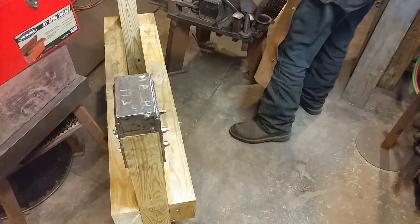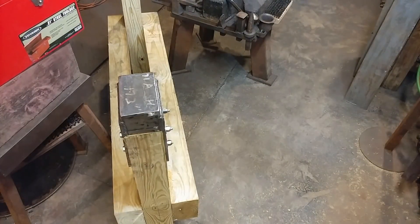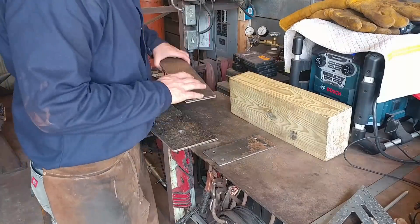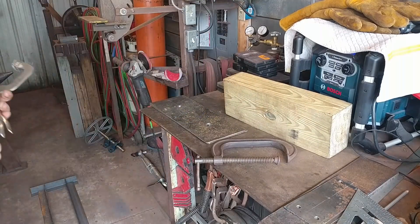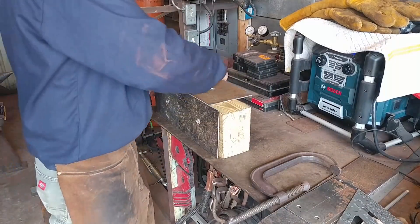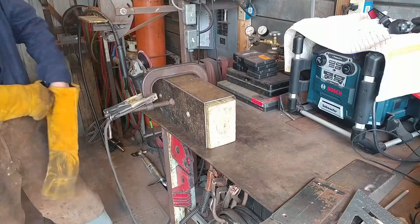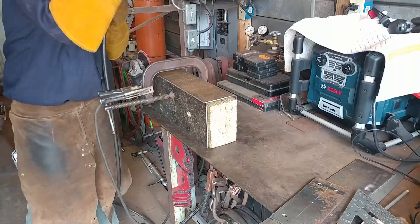After we get this anvil part done and completed, we're going to move on to the actual traveler system. Quick mention — if you're interested in building this power hammer and want to find the plans with detailed, complete drawings of every part so you can build this together, I'll put a link in every one of these videos in the description box down below.